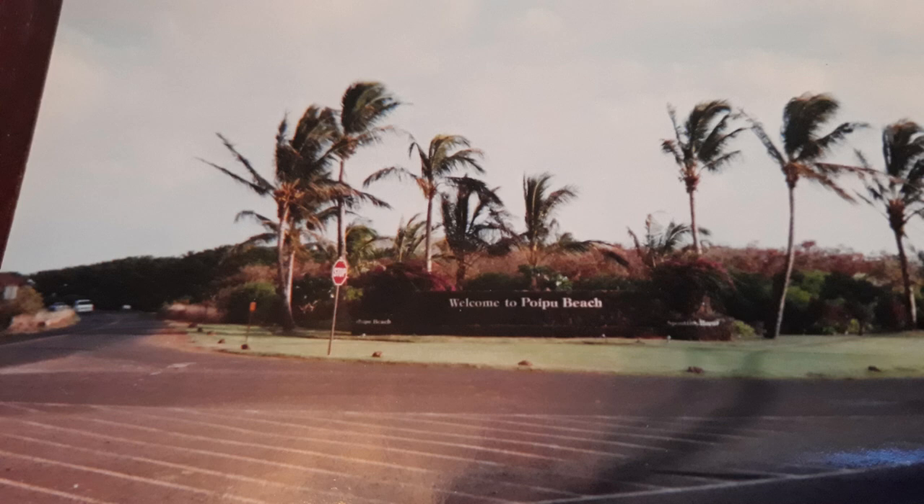Welcome, my name is Rajon and you are watching the Drywall Guy from the 505. This segment is the basics of painting 101, part 12. Let's get started.